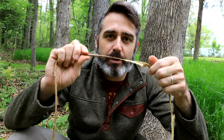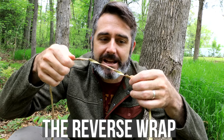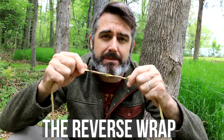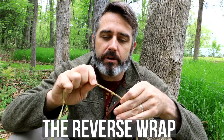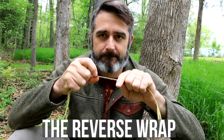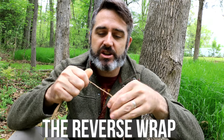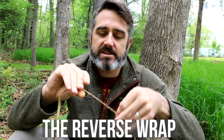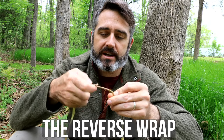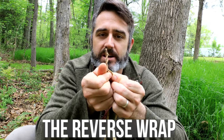Now the technique is super simple. You're just going to start twisting in opposite directions with your hands — going this way with my right hand, this way with the left hand. It doesn't actually matter which way you start, although it's going to change the process up just a little bit. As I start twisting — just twisting, twisting, twisting — eventually it's going to bind up on itself, and it's already starting to do that. There we go — you see that? It started to twist up on itself.